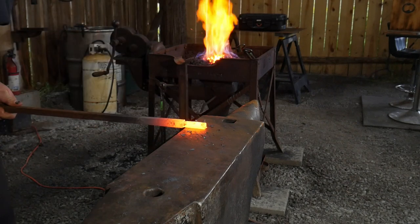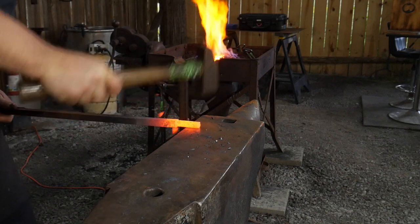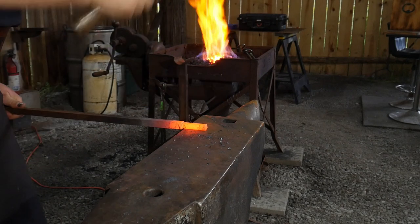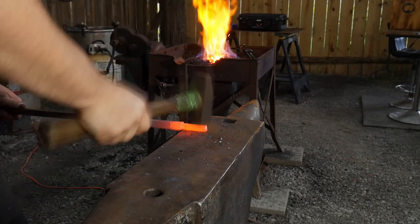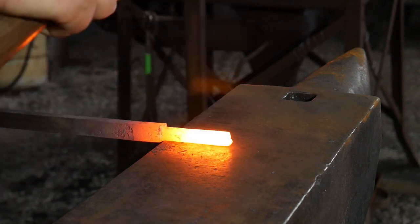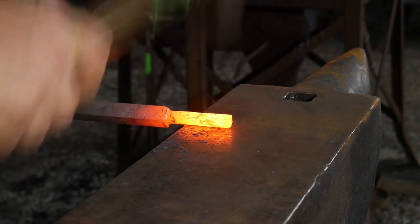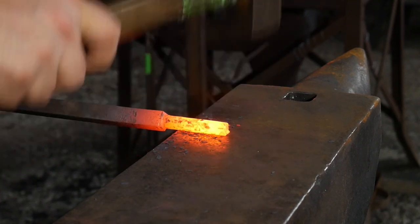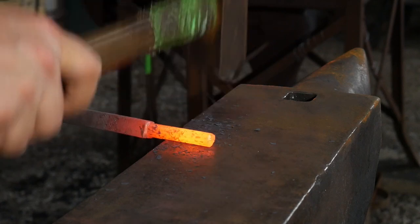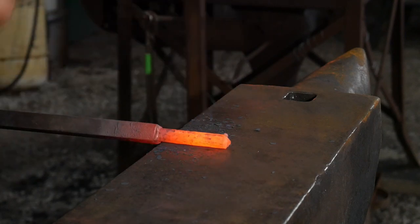This tenon will later be ground down and then tapped or threaded to about five-sixteenths, so it'll be like a five-sixteenths bolt. I won't be showing the threading or tapping process as that's a little beyond the scope of just the forging, but you can find really good videos online about how to tap and thread things. The one thing I can tell you on the forging end: you want to create nice smooth, really symmetrically round tenons if you're going to thread them later. Taking the time to smooth it up here will really help when you need to file it round.